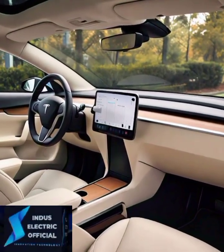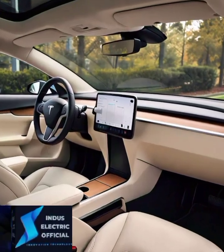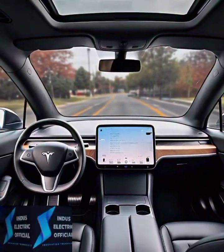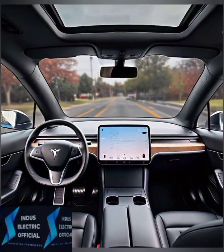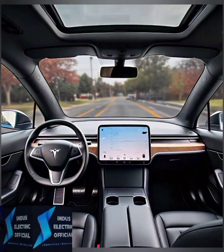Now to enable autopilot, go to controls, then autopilot. Here you will see options like traffic-aware cruise control and auto steer. Toggle these features on and make sure you agree to the terms and conditions.